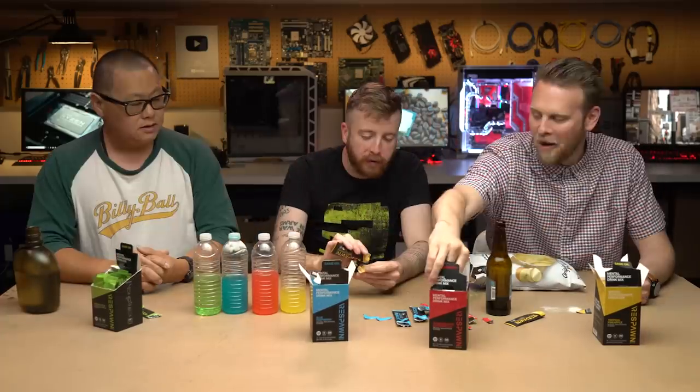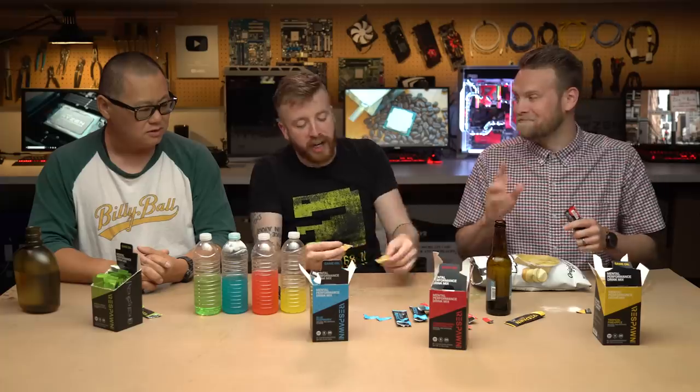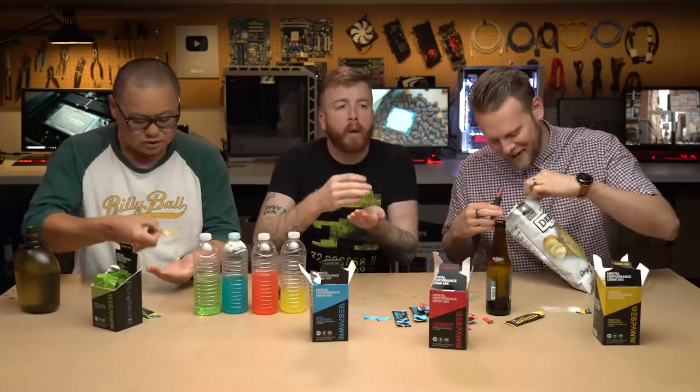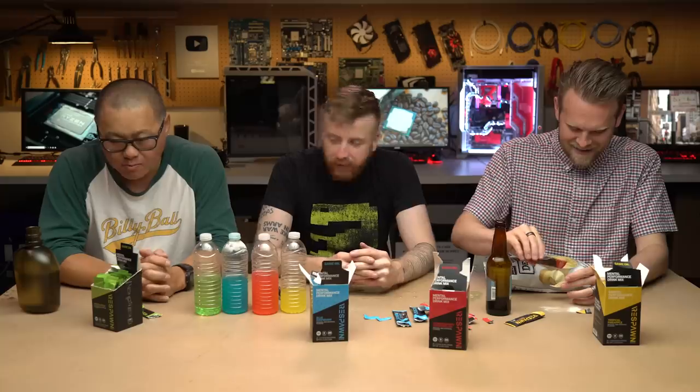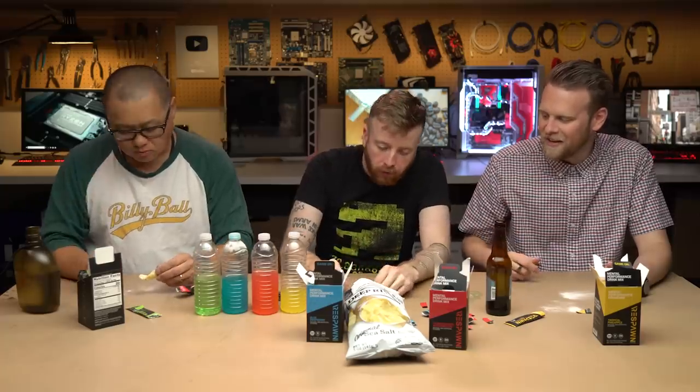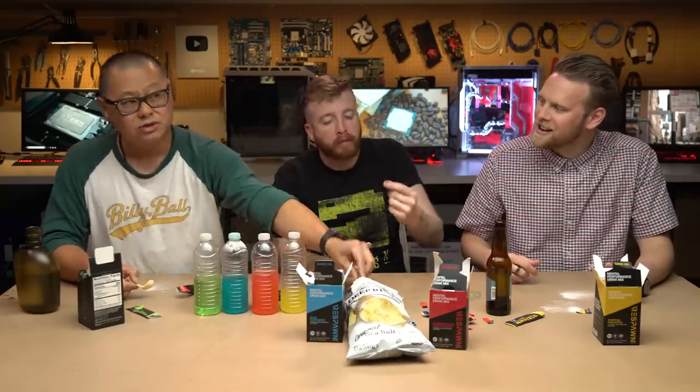There's barely any powder on the chip — we're going to sprinkle it on. That's too much — shake it off. This is pineapple flavor. It still tastes a little chemical-y. Not a fan. The watermelon one on the chip is not too bad — it totally changes the flavor profile. Yeah, I like the watermelon! The blue one on the chip is not bad either. It just tastes so different than having it in liquid. It actually works really well because you don't normally get sweet potato chips. The green one's just very chemical-y.